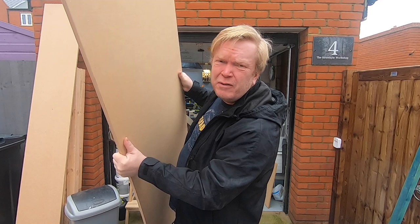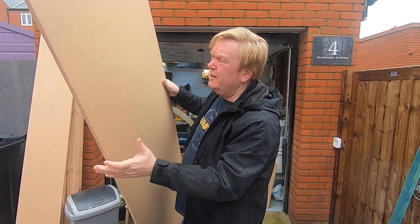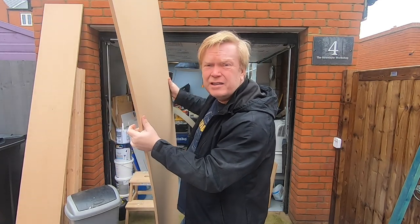Some of this is the worst MDF I've ever bought, but for the purposes of putting up walls in the workshop it's been fine. It has one paintable face — the other side is terrible.